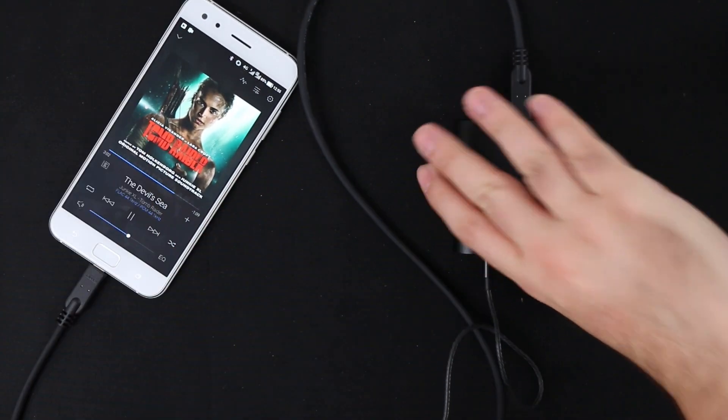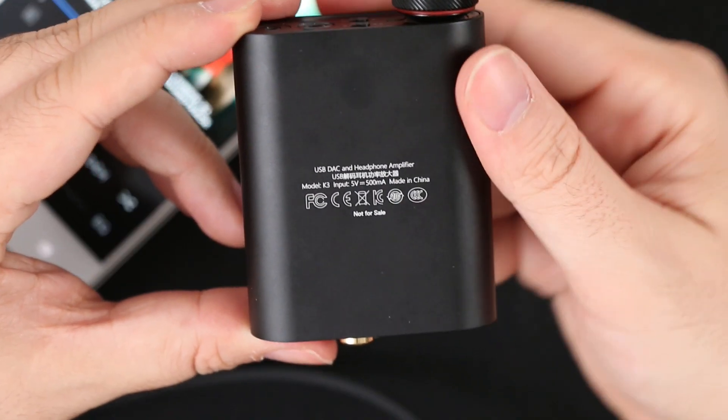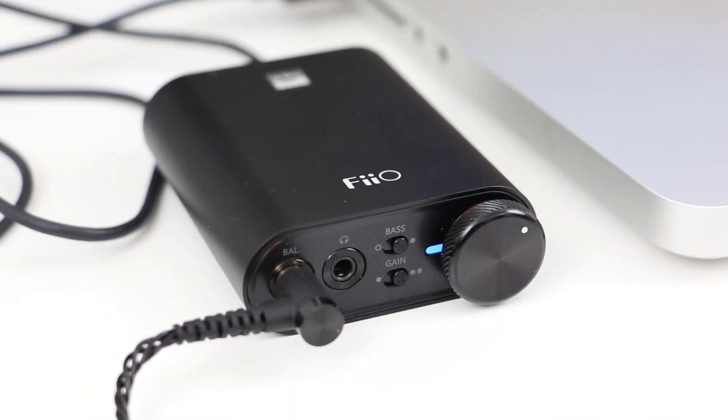The K3 is a very good and versatile external USB DAC: good build quality, very smooth volume control, native DSD support, and a ton of connectivity options.